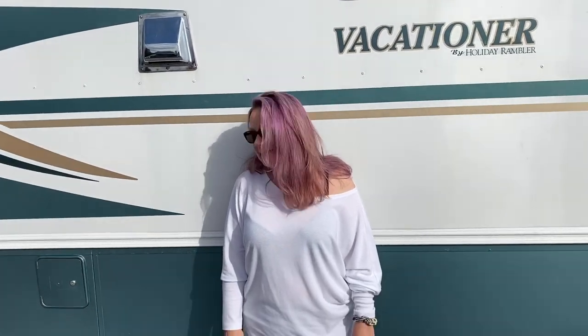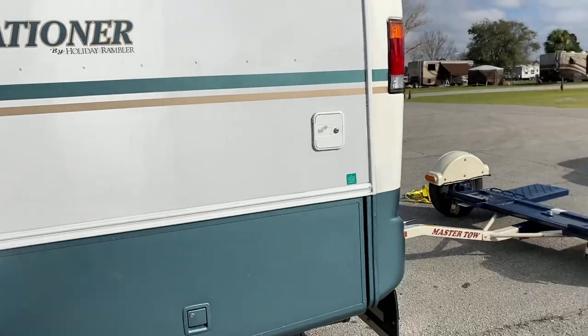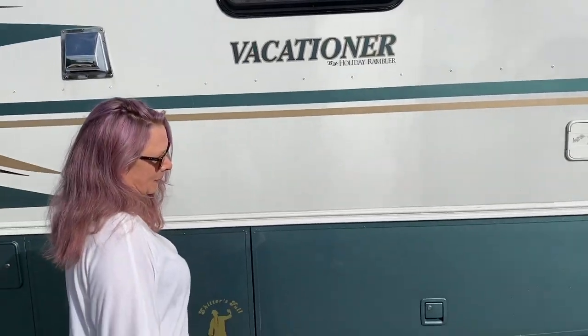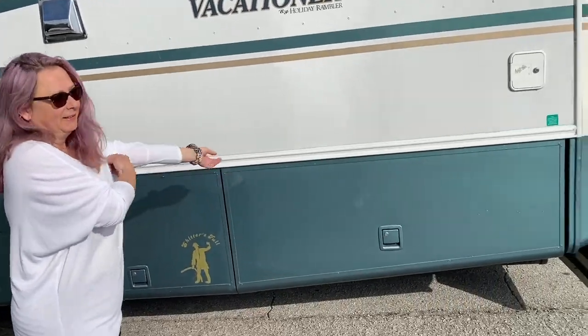We're going to show you who does all the hard work here at the RV. We're going to put together some little tutorials on how to do some stuff, and today Debra is going to put the tow dolly — attach the car, the Dodge Journey, to the tow dolly. So here we go, Debra. What do you do?